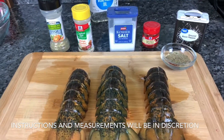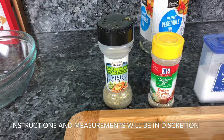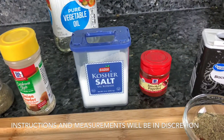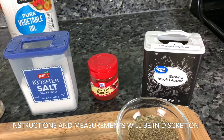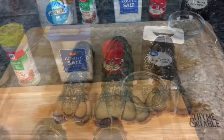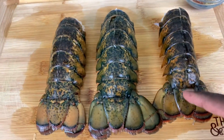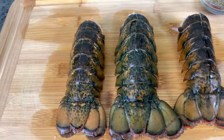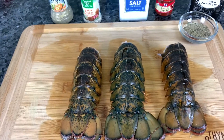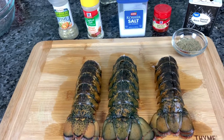Some deep fried lobster tail, and I'm seasoning it my way. Right here you have fish seasoning, onion powder, crochet salt, smoked paprika, ground black pepper — all in one bowl right here. And as you can see, I have some lime in the back there. Everything — measurements and all — is in the description.